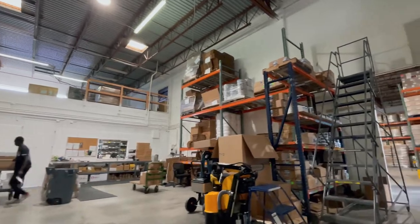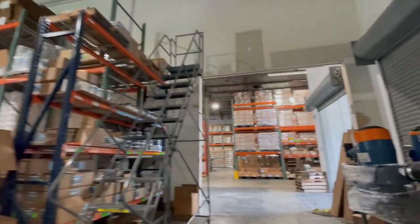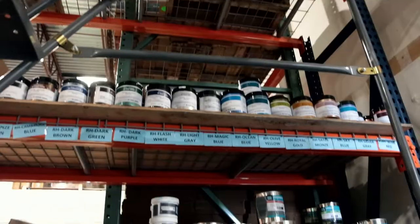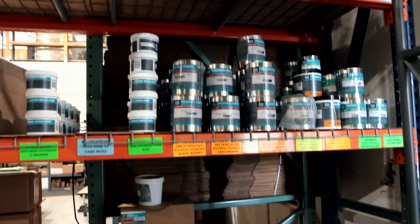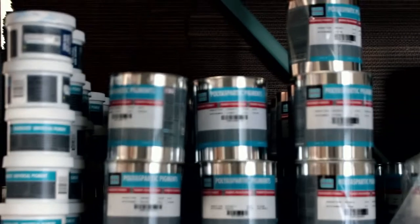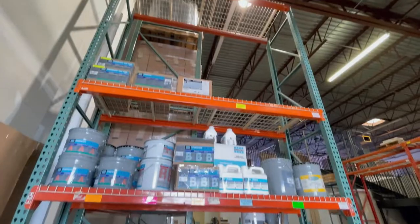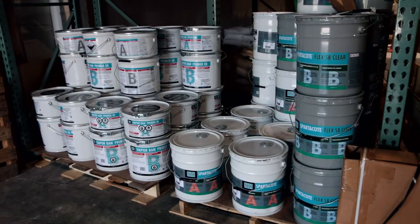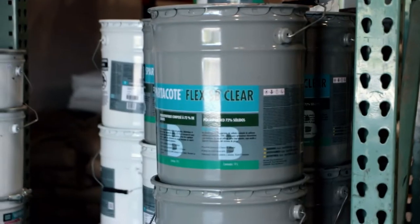More pigments over here. We carry a full line of HP Spartocoat — whatever materials they sell, we have availability to. We stock the five-gallon pails of their moisture vapor barrier primer and their FlexClear.